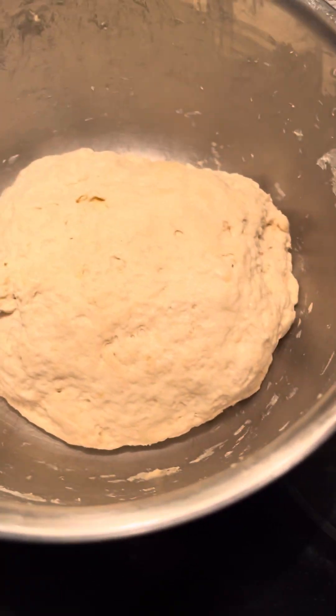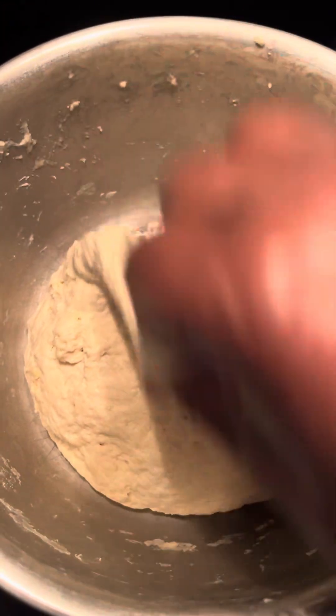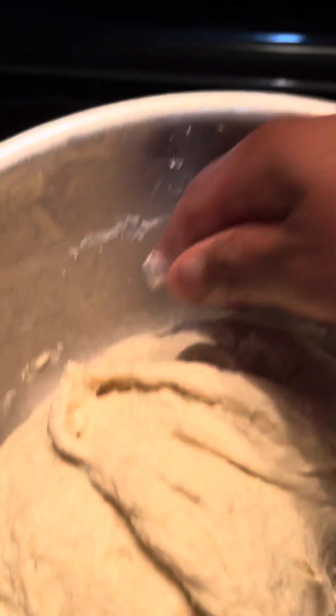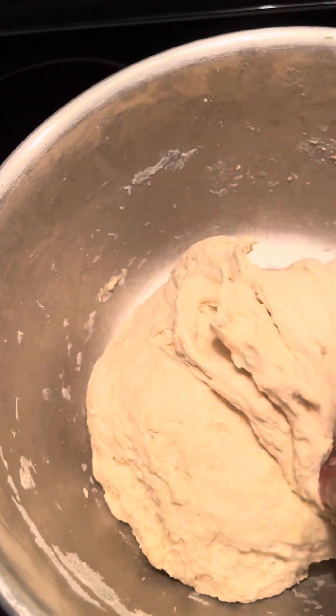Let's see how everything looks — it's still shaggy. All right, so we're going to do stretch and fold. See, that's the first one.